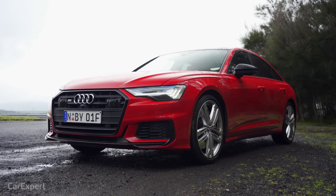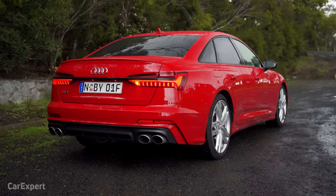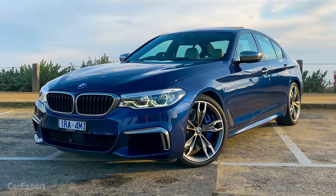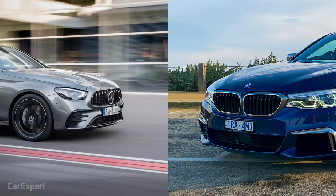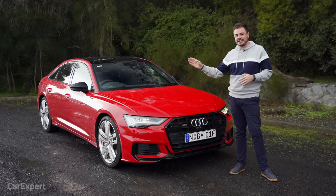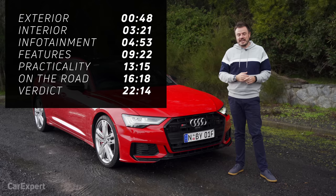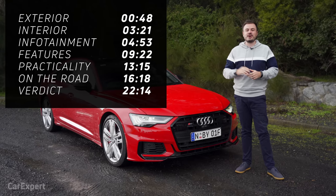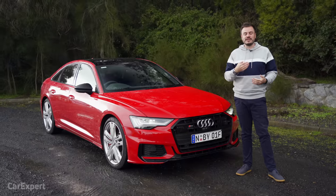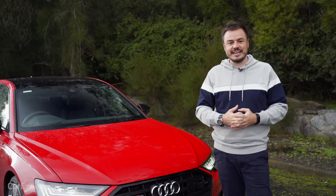And how good does that look? That is the all-new Audi S6. This right here is priced at just under $150,000. It competes with cars like the BMW M550i and the Mercedes AMG E53. Today we're going to do a detailed review to see if it drives as nicely as it looks. You can use the time codes on screen or scroll down to the chapters below on YouTube. Hit subscribe and press the bell icon.